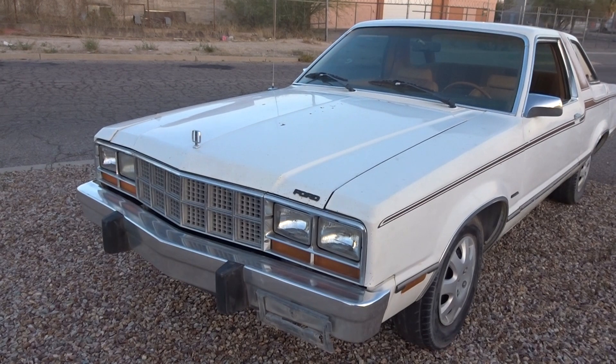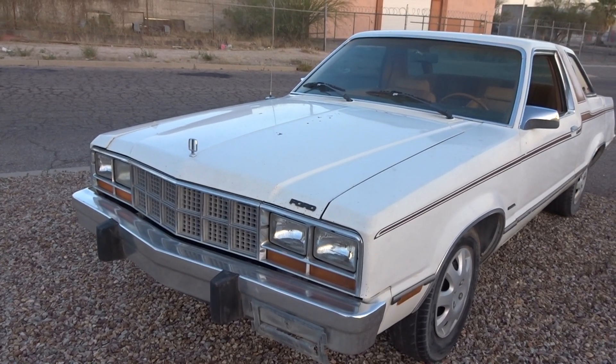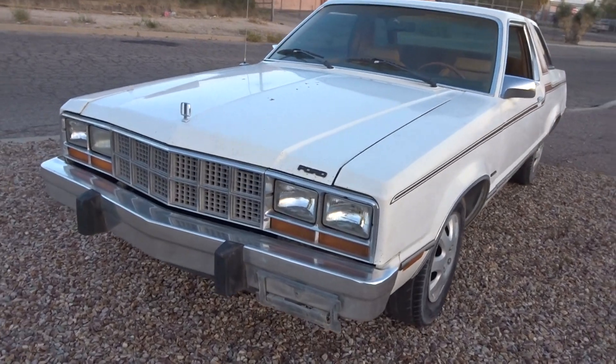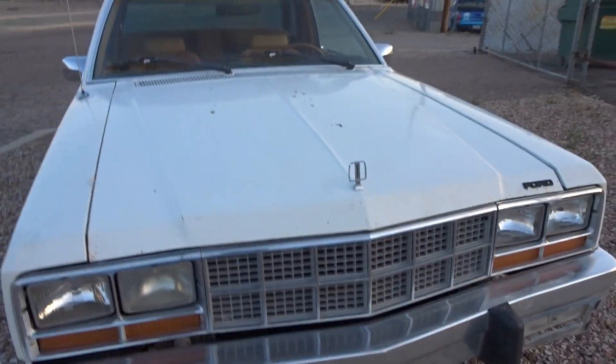Six-cylinder automatic, factory AC, rear window defroster. Pretty much all original — not been monkeyed with. A girl owned it and took really good care of it for the most part.